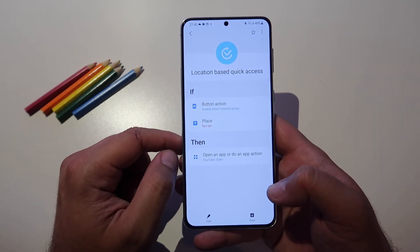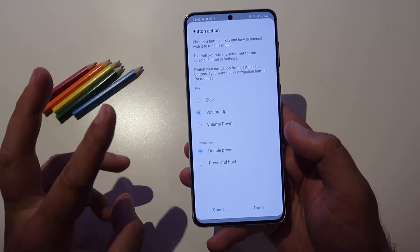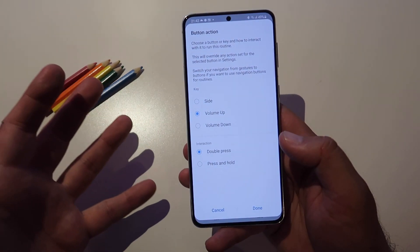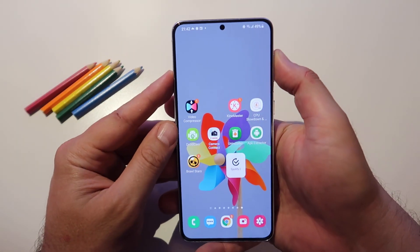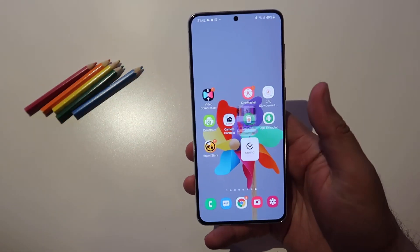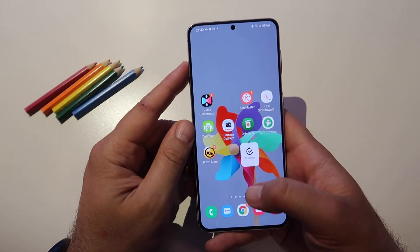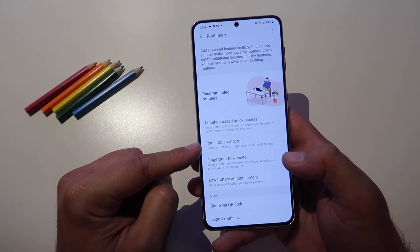I have set the volume up button, set my location, the interaction is pressing it twice, and I've said what I want to happen — YouTube to be opened. Let me test this: pressing the volume up twice — one, two — wow, YouTube is starting! This does work as well, 10 out of 10.